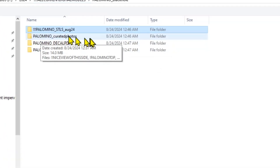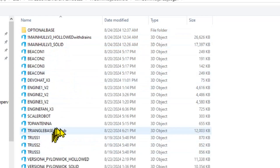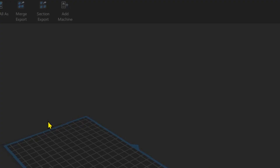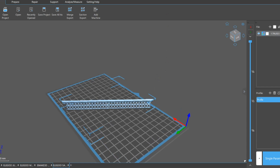Let me give you a couple of tips on 3D printing. When you unzip your file pack, you'll have an STL pack, curated photos, and a decal folder. Opening up the STL folder, pay attention to the fact that the engines are labeled 1, 2, and 3, and the trusses are labeled 1, 2, and 3. Make sure that you print these individually — there are slight differences in the models. Let me show you the best orientation for the truss.